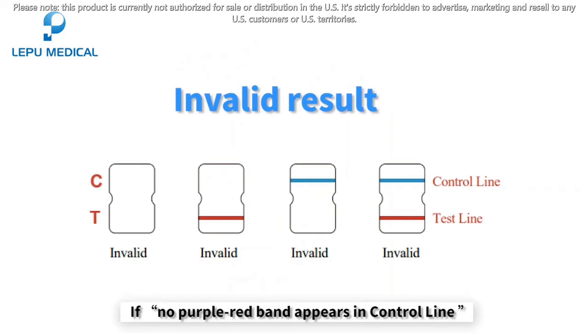Invalid result: if no purple-red band appears in the control line, or a blue band appears in the control line, it indicates that the operation process is incorrect or the test paper has been damaged.